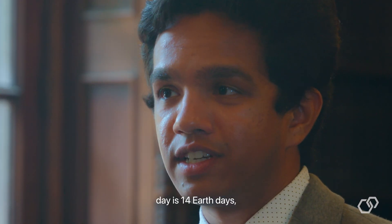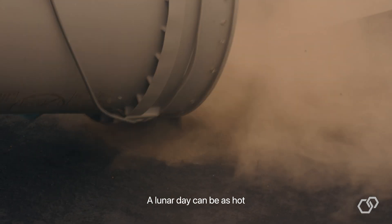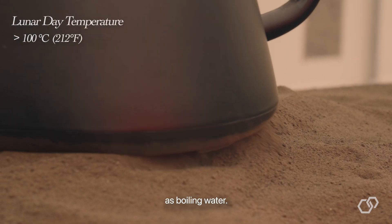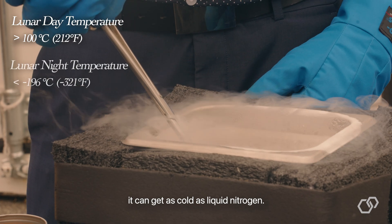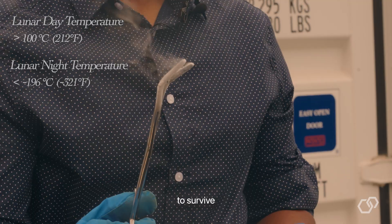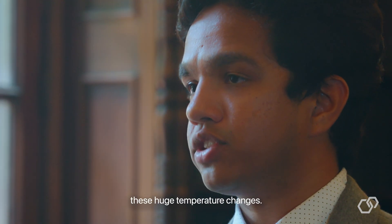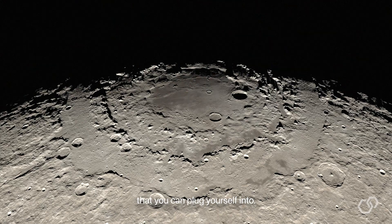A single lunar day is 14 Earth days and is followed by 14 days of night. A lunar day can be as hot as boiling water, and during a lunar night it can get as cold as liquid nitrogen. Every payload and every astronaut needs to be able to survive these huge temperature changes. Unfortunately, there's no power grid on the moon that you can plug yourself into.